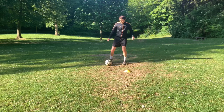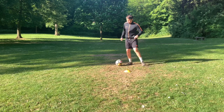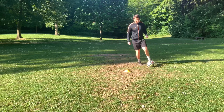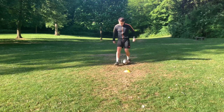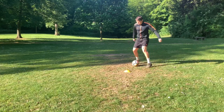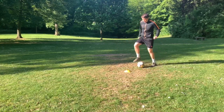Keep focusing on balance and close control, making sure you practice both feet. Remember to develop speed as you improve. Practice this a few times a week and you'll really develop your close control and skill on the ball.